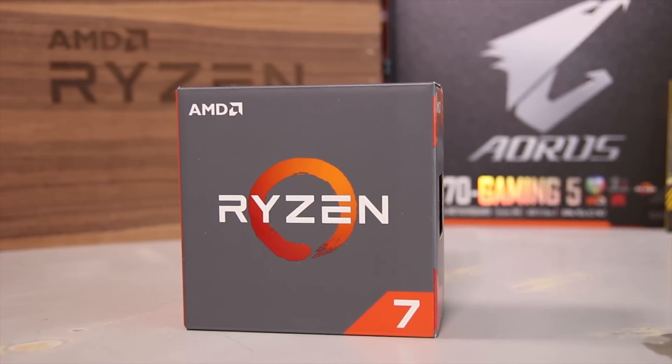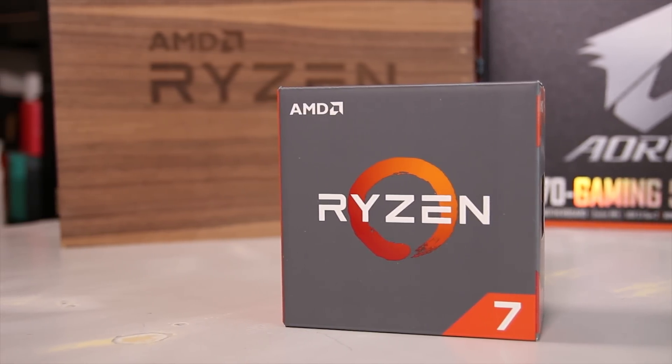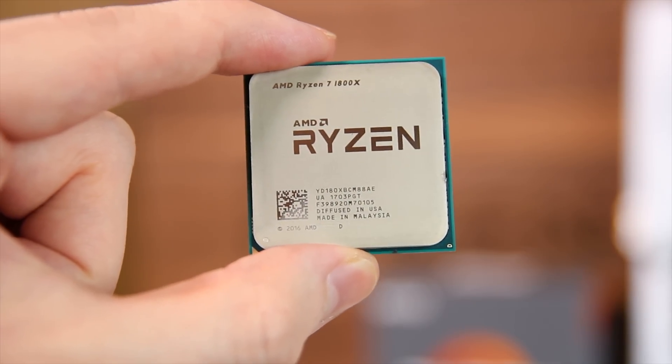I've also got a whole load of results for this one already, including normal benchmarking — throwing it in a motherboard with the same graphics card as all the other chips I've tested with — as well as with SMT, or simultaneous multi-threading, turned off, and also with a GTX 1070 to directly compare fresh results with the 7700K.